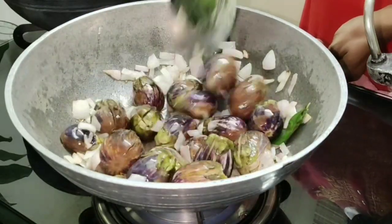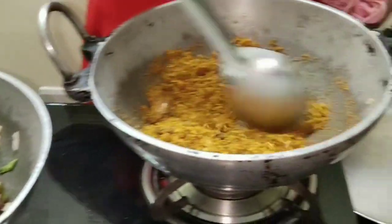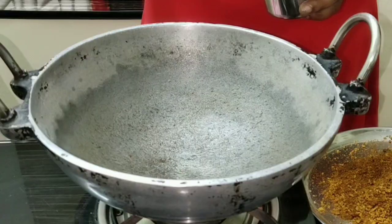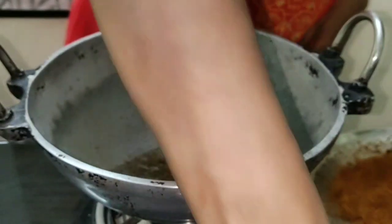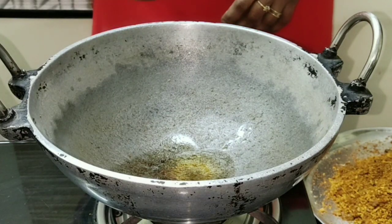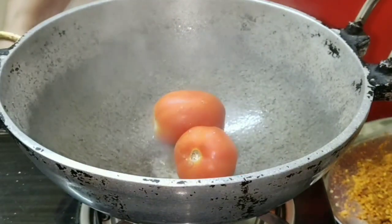The brinjal is getting toasted. This is done now — transfer it to a plate. Take a little oil and now fry the tomatoes. You must be wondering why this woman is using a lot of oil — that's why the name enne katrikai! Fry the tomatoes as a whole, because when you cut the tomato and fry, the taste will change.